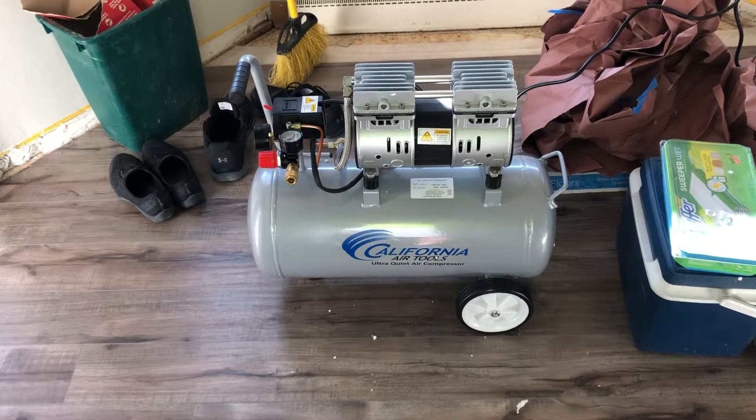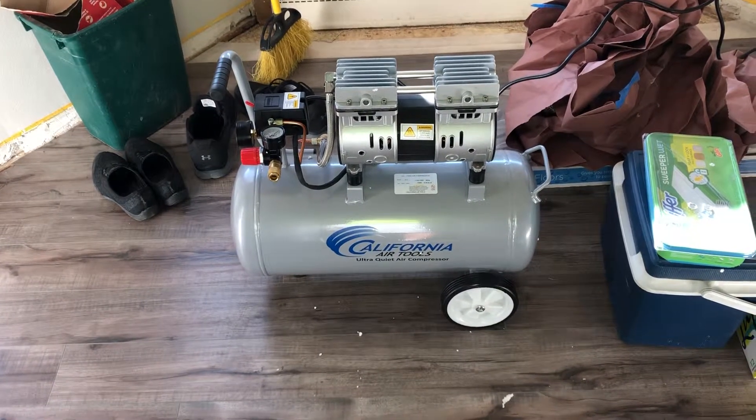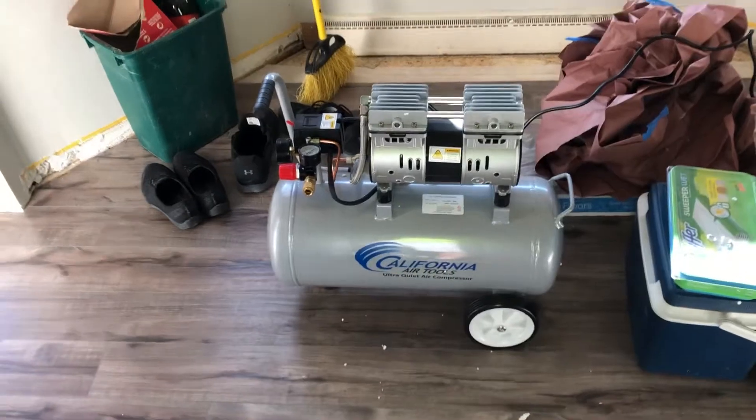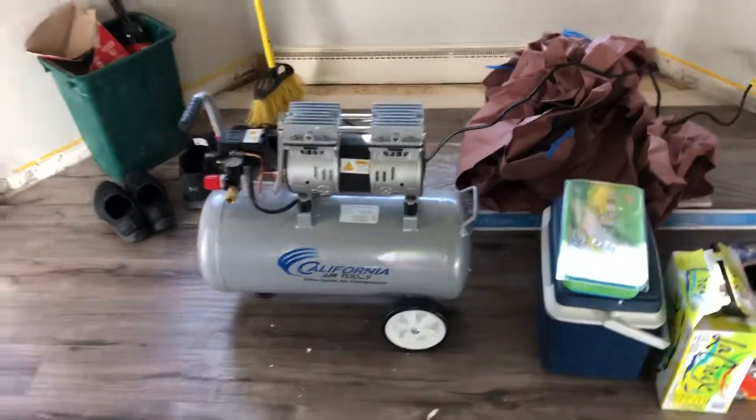I'll have a video using a finish nailer, and maybe I'll bring it to a job site to use some framing guns, and we'll see how it keeps up. Thanks for watching.